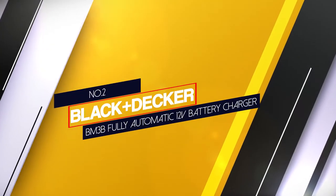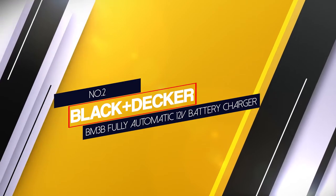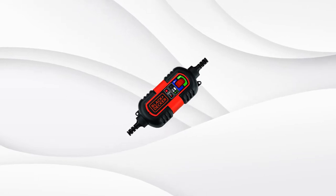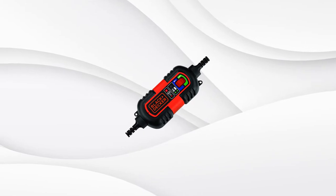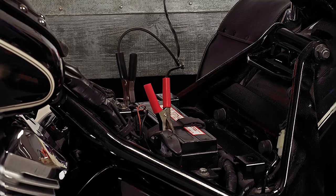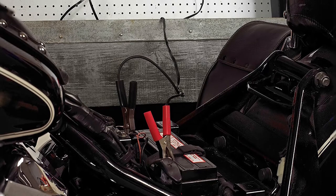Number two: Black+Decker BM3B fully automatic 12 volt battery charger. The Black+Decker 12 volt battery charger is fully automatic, so your only manual effort will be connecting it, setting the desired voltage, and plugging it into a wall outlet. This works great, is conveniently small, and offers excellent features including long enough cables.